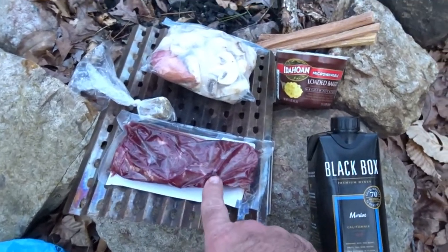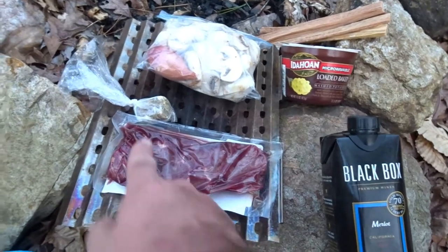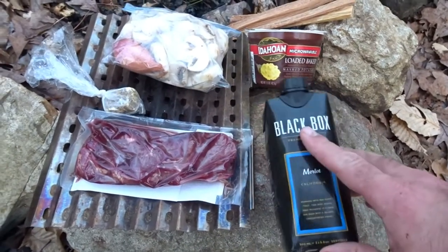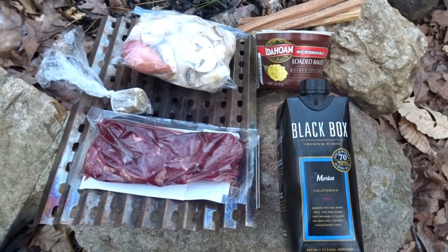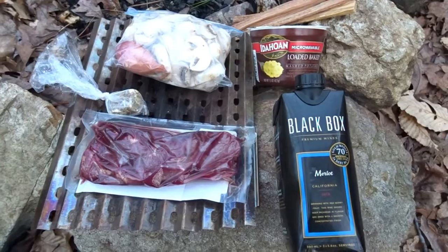Look here — we got a steak, a big old bag of mushrooms, shallot, there's a garlic clove in there. I got some thyme butter for the steak, a little merlot to go on the side, and a loaded baked potato — mashed potatoes. So let's cook it up, see if we can't get it done before it gets dark.